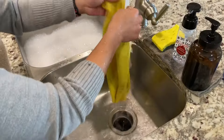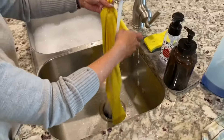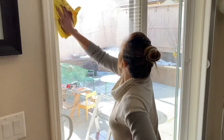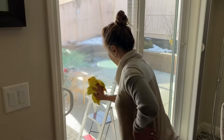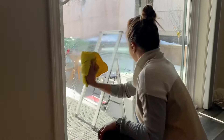Try to rinse the cloth out as much as you can and then wring it out as hard as you can. Now let's wipe it off with a wet microfiber cloth — this will pick up all the dirty residue and dirty soap that's on the glass door.